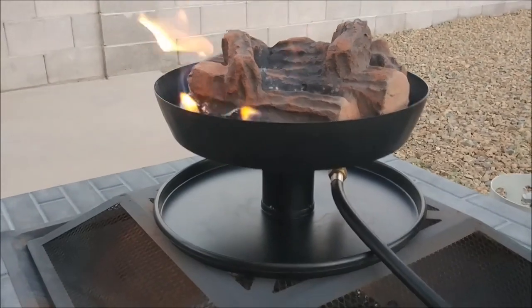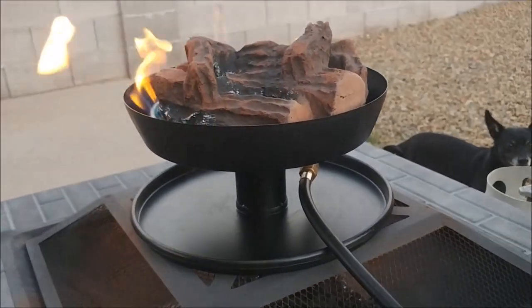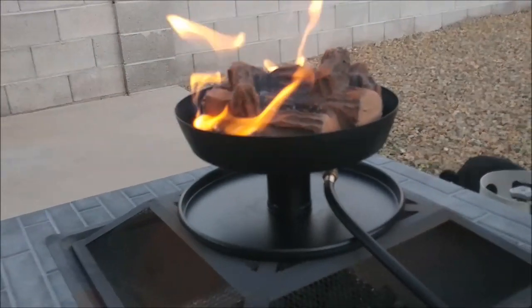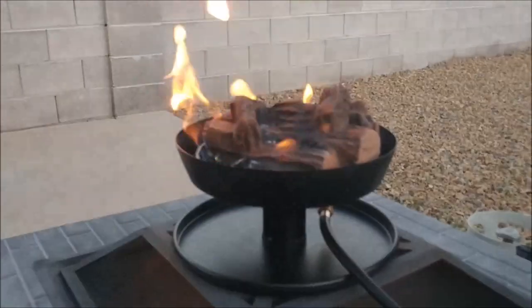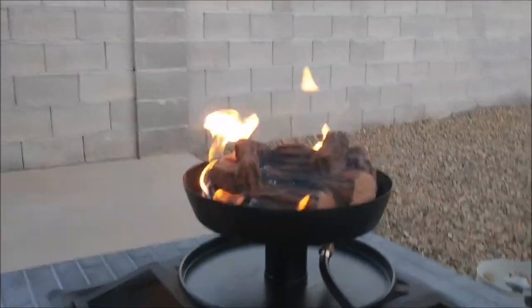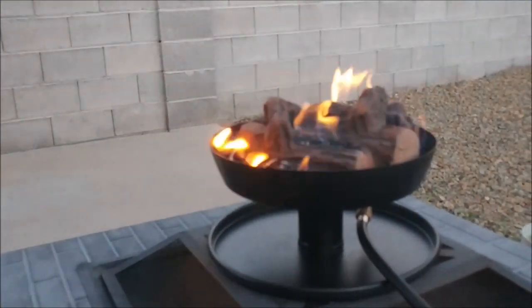Voilà — instant fire pit! Look at that. It's not coming all the way around at first because the wind's blowing a little bit, but there it goes. Turning it up — you can really feel the heat from this thing. I can stand back and still feel it. Of course, it's also about 100 degrees here in Las Vegas at 7 o'clock at night.